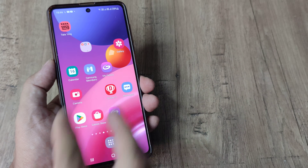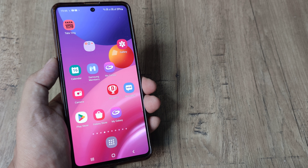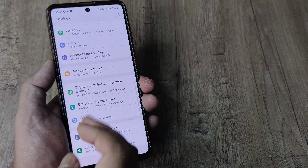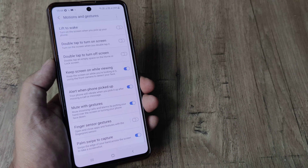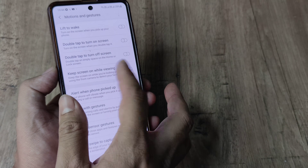For me, as you can see, it's not natively built in, so you need to activate a few things in the mobile settings. Head towards the phone settings, scroll down until you see Advanced Features. Under Advanced Features, go to Motions and Gestures, and here you can see there's an option for double tapping to turn on screen and double tapping to turn off screen.